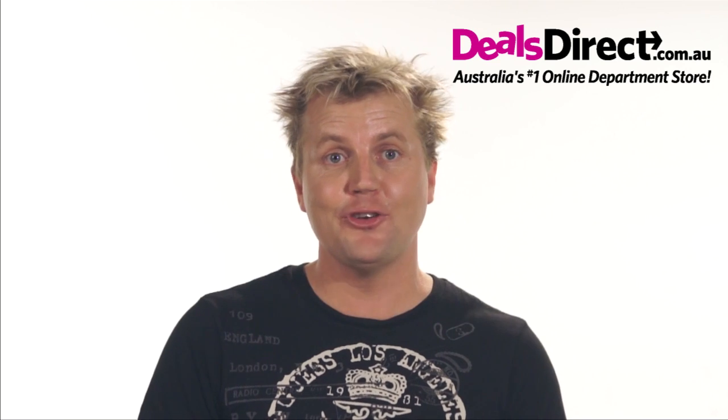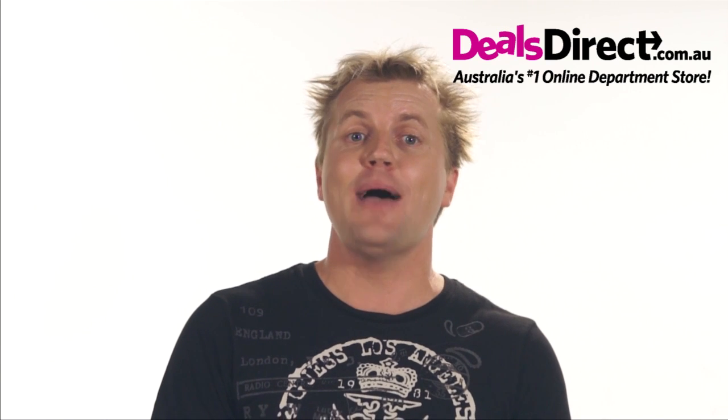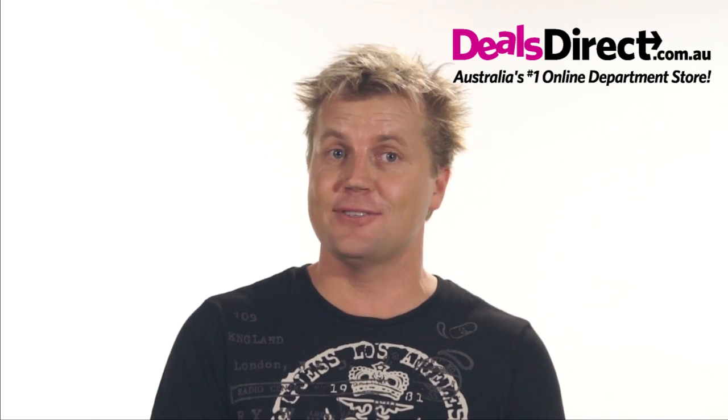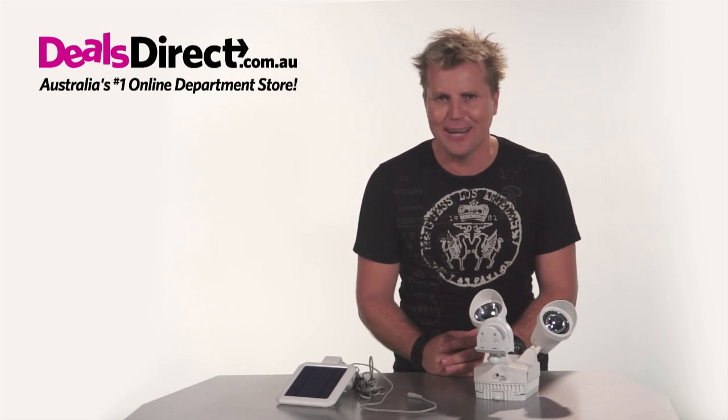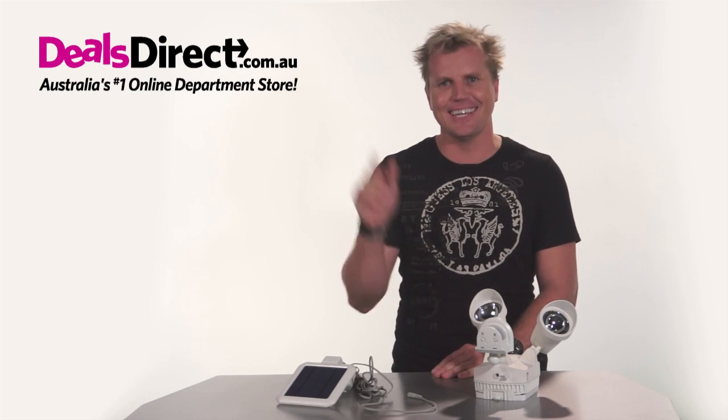That's all there is to it — very simple. If you have any problems with your motion detection solar light, remember that DillsDirect is here to help. You can ask questions via their live chat from 8am until midnight. I'm Andy Rosher and I hope I've been of some help. May you sleep peacefully knowing that your motion sensor light will ward off any intruders while providing you with all the light you'll ever need. See you later.